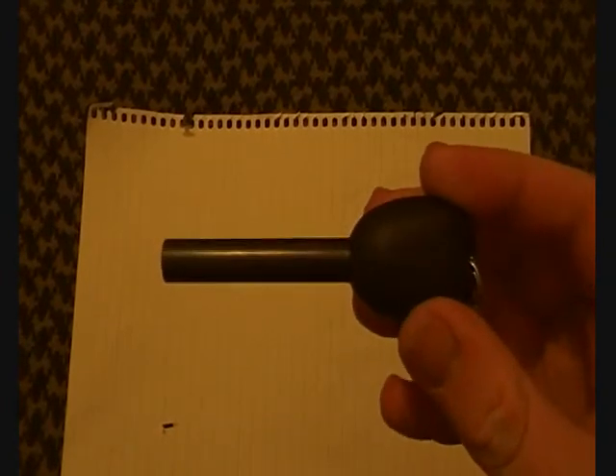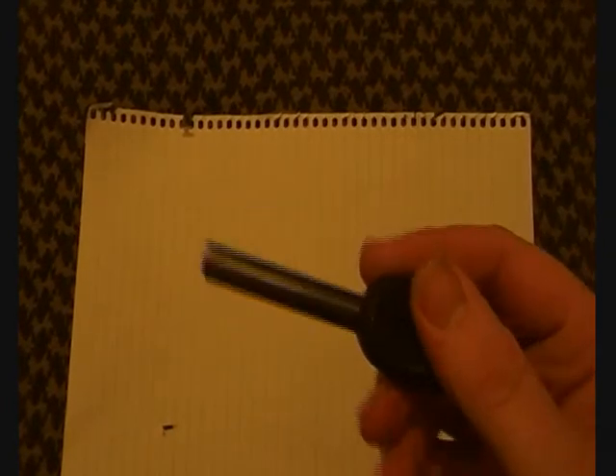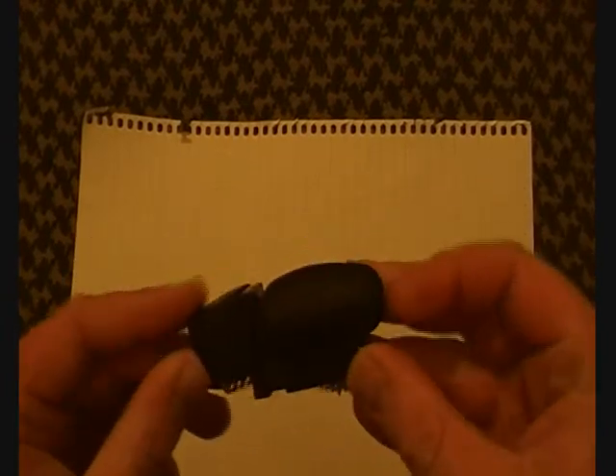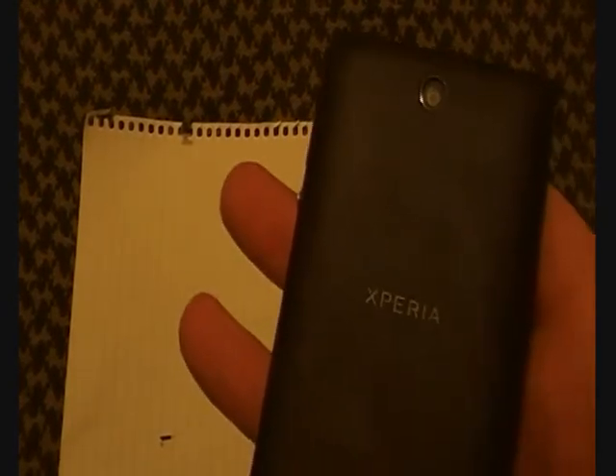A Swedish Army Light My Fire ferrocerium rod - been carrying one of these for a couple of years now. It comes in handy every now and then; I just like having one for peace of mind. Also a Tebla Flame military model lighter - it's never let me down, never had any leaks. A lot of people seem to have leaks with these but I think it's hit and miss with the quality.